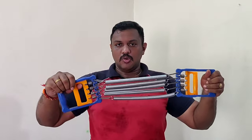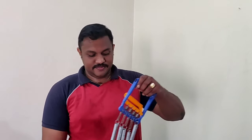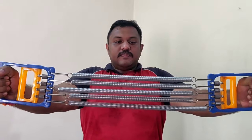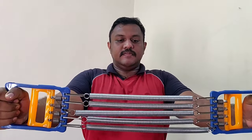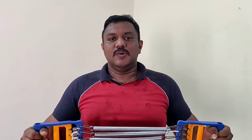Let's start with the first exercise — that's the basic exercise with this chest expander. What we do is expand it outwards, and while expanding you have to breathe in. While contracting, you just relax, but you shouldn't fully release the tension — keep some pressure in the string. You can do 10 reps for two or three sets.